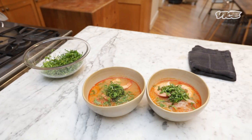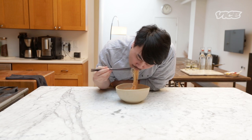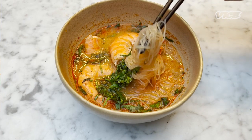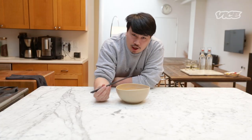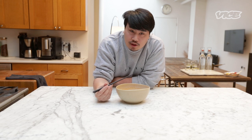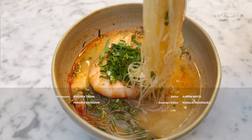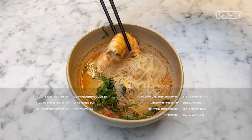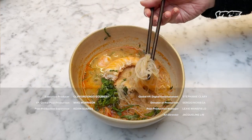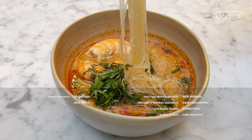So here we have it — Tom Yum noodle soup. It's salty, sour, spicy, and it's delicious. Come visit us at FitChick or check the recipe in the link below. My grandmother was the one who taught me how to make Tom Yum, so I grew up making this a lot. It has become such a comfort dish to me. It's spicy, it's sour, it's tasty.